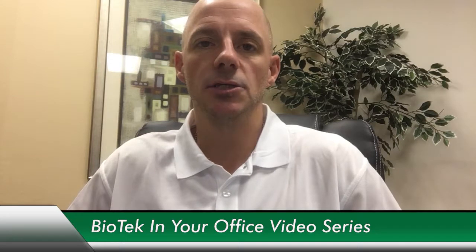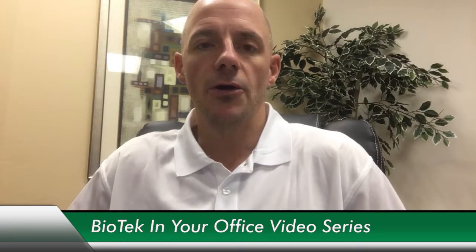Hey guys, it is Jesse again with Biotech Labs, continuing our short video series on our allergy testing and treatment program. Today we're going to talk about the test. The test that we use is an IgE-mediated scratch test.